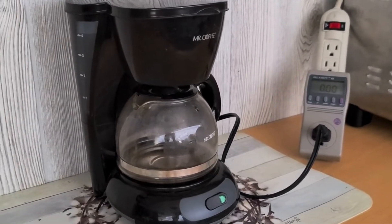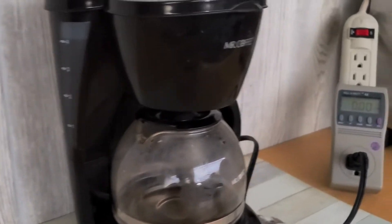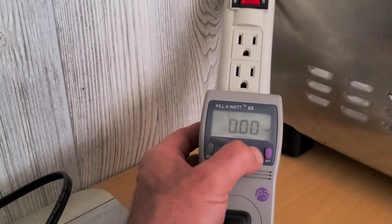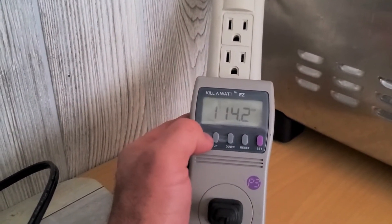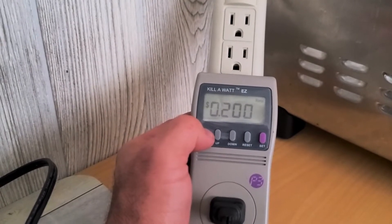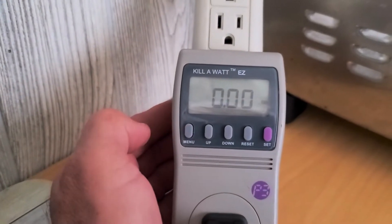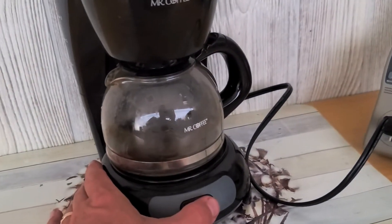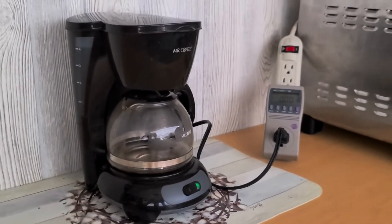I'm set up right now. I got four cups of water in the coffee pot. We will hit the reset button — the rate is set to 20 cents utility cost, and this will track the elapsed kilowatt hours used. Hit the start button and let's see what we get.